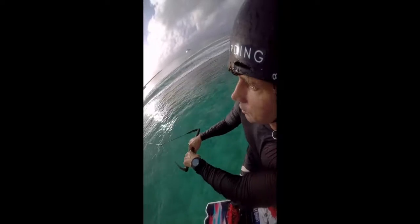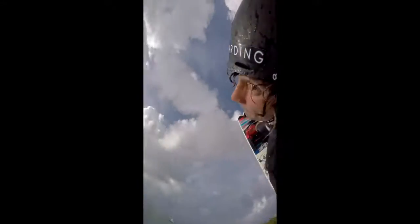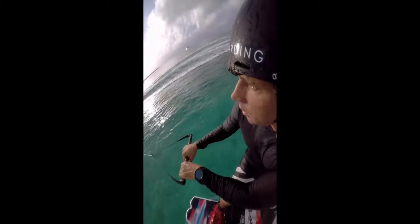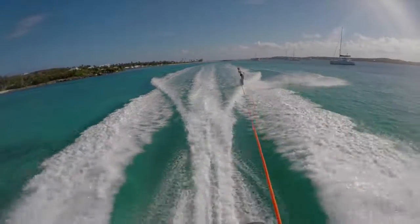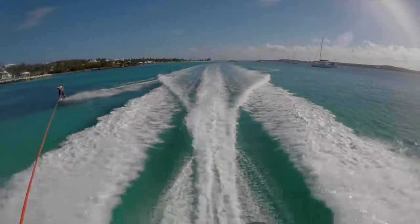So two main things on your approach for tantrum to blind. You want to think about having more weight on your front foot and also think about over flipping your tantrum. By applying more weight to your front foot it's going to give you a more poppy up and down tantrum, which is really going to help when going to blind. Over flipping your tantrum helps you land with more weight on your toes and helps you ride edging away from the boat when you land.